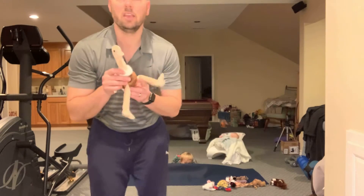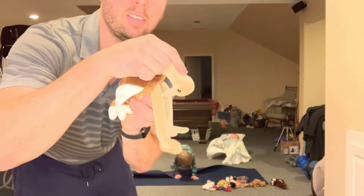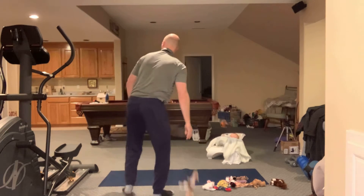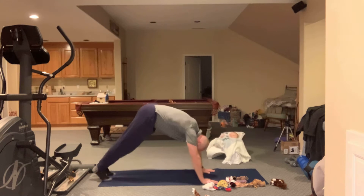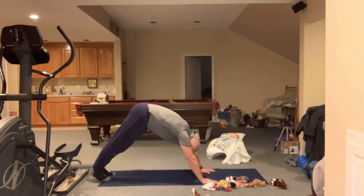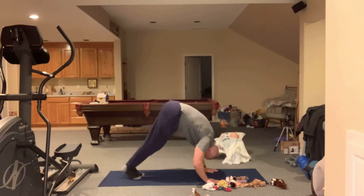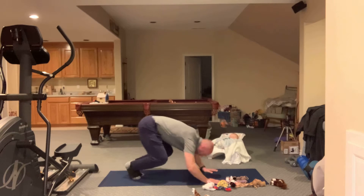A student told me about an ostrich and how they stick their head down into the sand. I don't know why they do that, but let's pretend we're an ostrich. Kind of like a down dog — go into down dog, walk your feet up like an inchworm, and now try to pretend you're sticking your head into the sand. Five seconds: one, two, three, four, five.